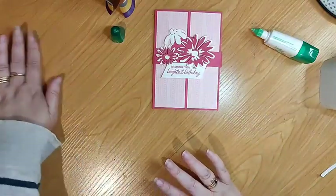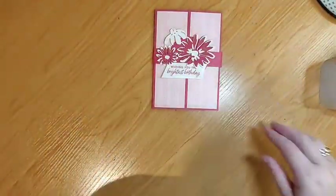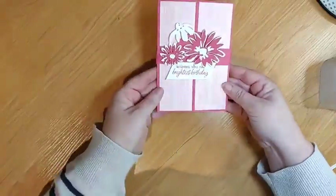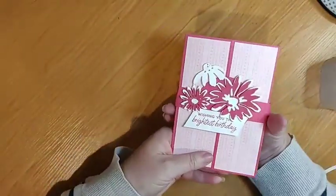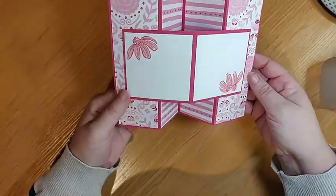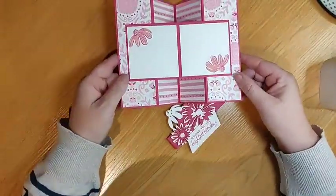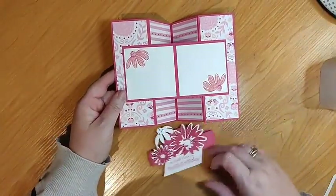Rubbish out of the way, clearing my stuff. So that's our card — slide off our belly band. You guys are troopers for just sticking with me for so long. And then that would be what our card looks like when it's all finished.